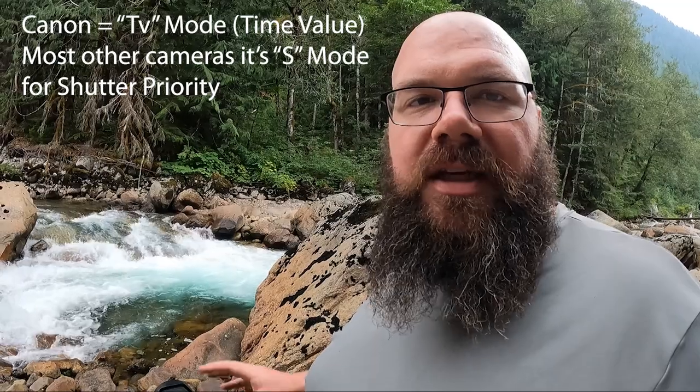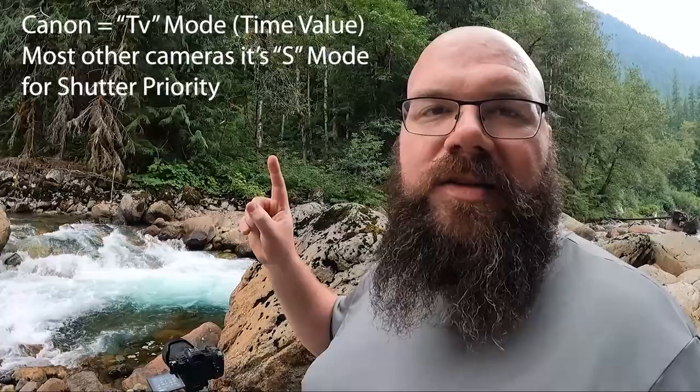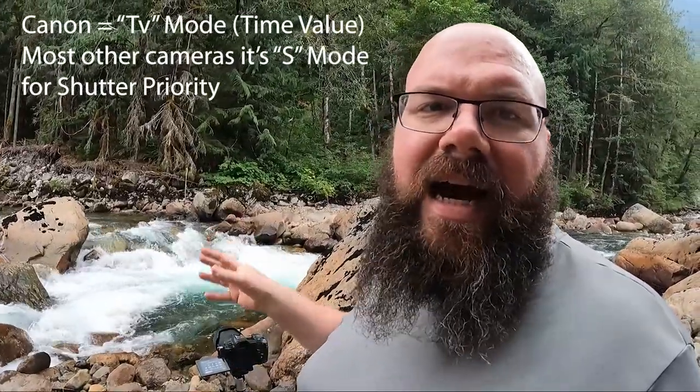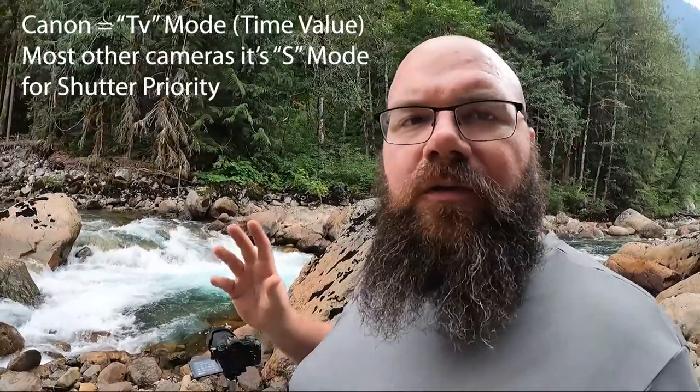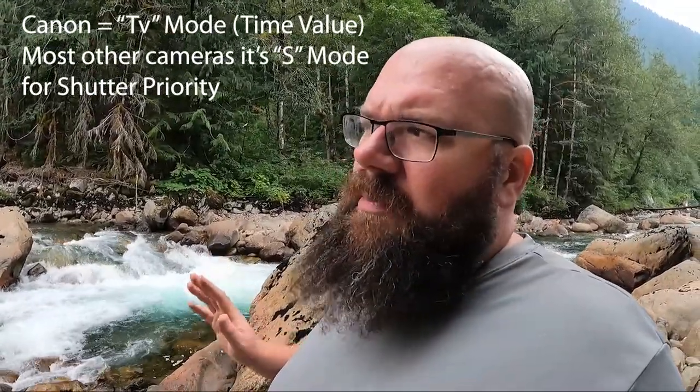You're going to want to get your camera and your tripod out. Put your camera in manual mode, or TV mode on Canon, S on Nikon — I'll put what it is on Sony on screen. Panasonic, Pentax, and all other camera manufacturers, just look for your shutter priority mode. A camera is a camera — you can get great shots with a cell phone, a Canon, a Nikon, a Sony. As long as you know how to use it, you're going to get great shots.